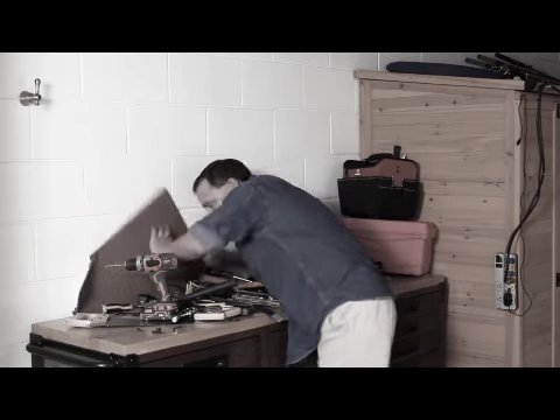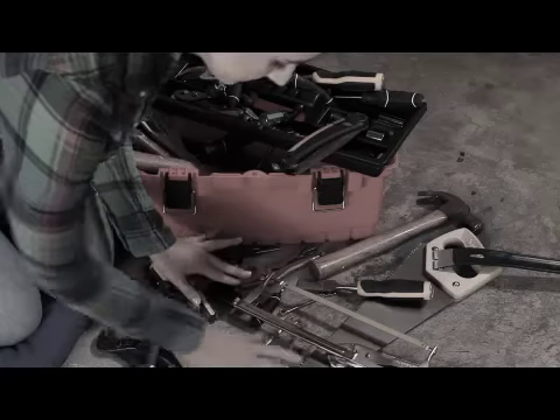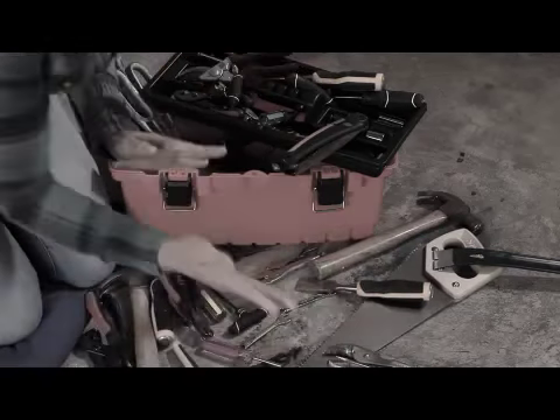Why hassle with pegboards that never stay organized, and that toolbox is always a mess? Ouch!